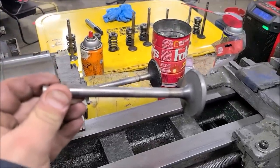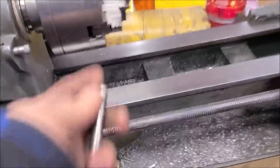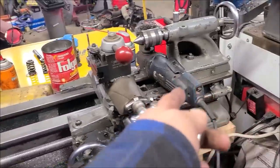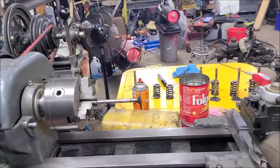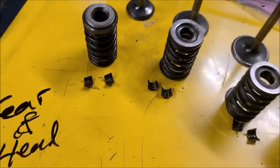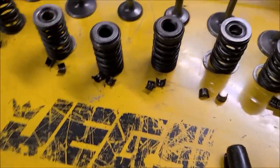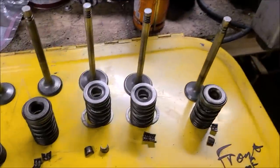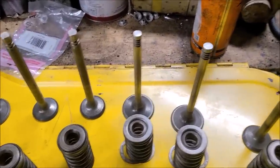Now we're cleaning up our valves. Here's an example of an intake valve after cleaning — I chucked it in the lathe loosely, took a wire wheel and just ran it over there lightly to knock all the crud off. There are all our valves cleaned up. Now I'm going to soak the valve springs, retainers, and locks in the degreaser and do some measuring on these intake valves to figure out why they were so tight.